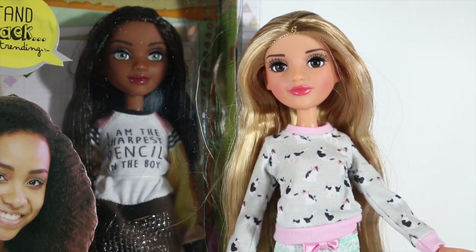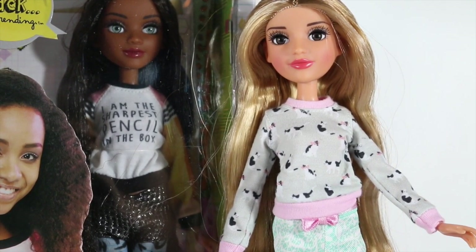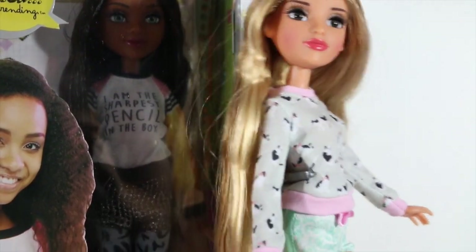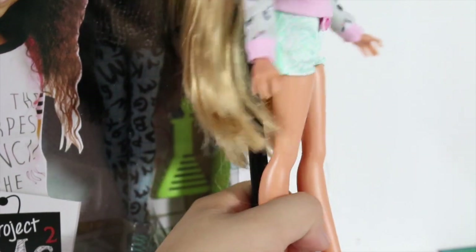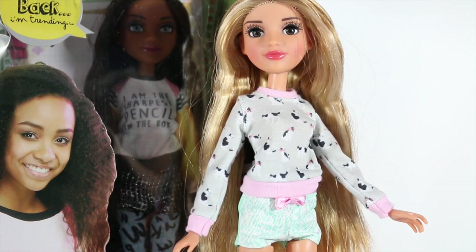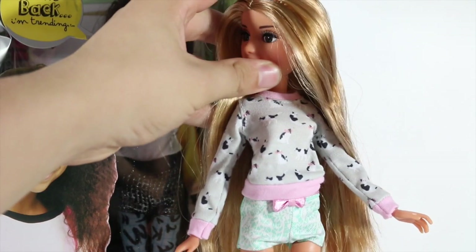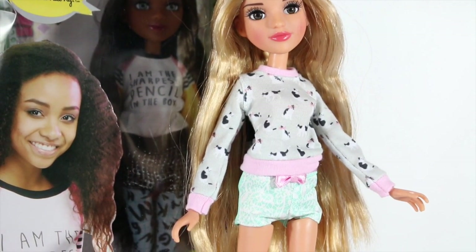Each doll has a bit of an ethnicity — this one appears to be Hispanic, as the back of her box says 'A Buena.' She includes saran blonde hair which is long and straight and goes past her kneecap. She also has a printed cast sweater as well as printed sea foam colored shorts with a fabric bow, which is pretty good quality for a $15 doll, especially considering they have glass eyes.